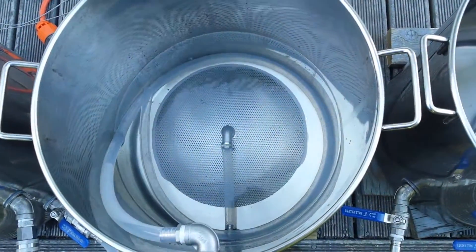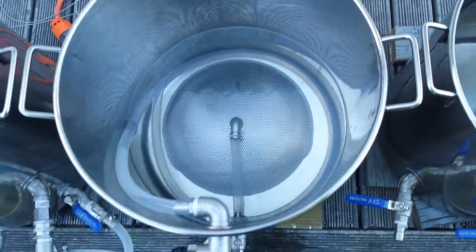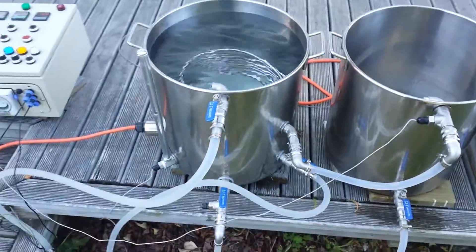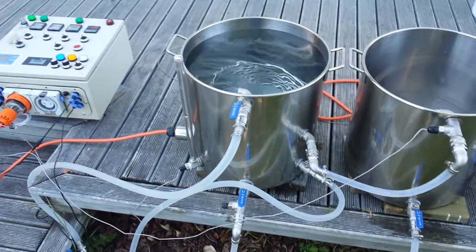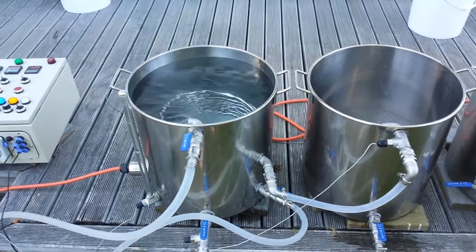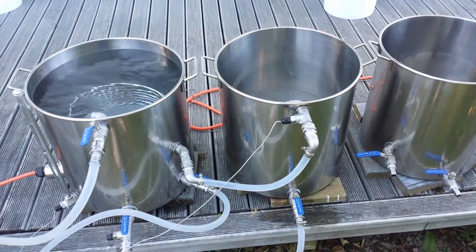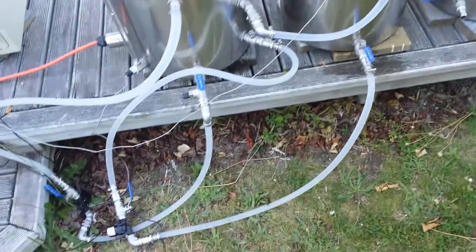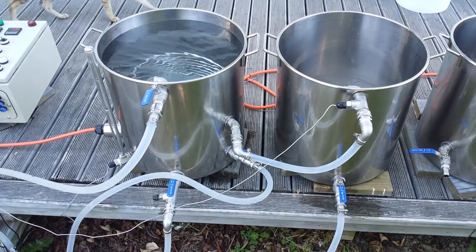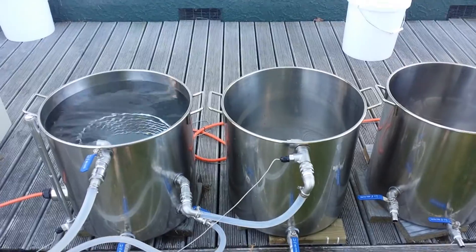Two pumps running. Water recirculating in the left pot, the HLT, and out of the mash tun — the middle pot — down to the pump, out of the pump into the bottom of the Herms coil, out of the Herms coil across and back into the mash tun.